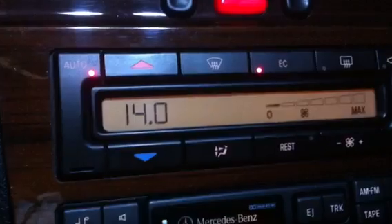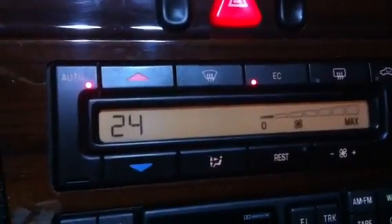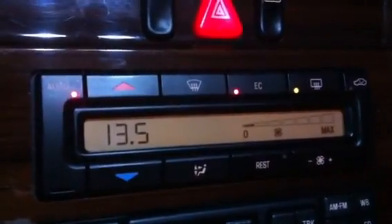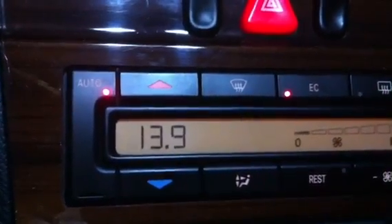I'll turn the lights on — obviously it goes down a bit to 14.0 — and the fog lights on, now 13.9, dropping to 13.5. So the alternator is charging properly and the battery is good because it's sitting and holding 12 volts.